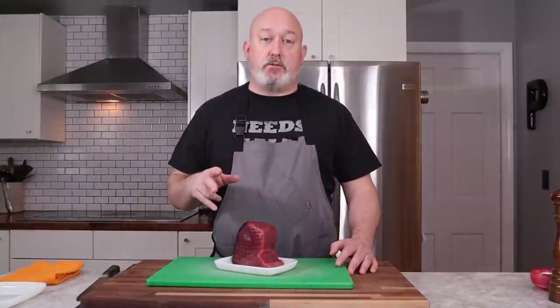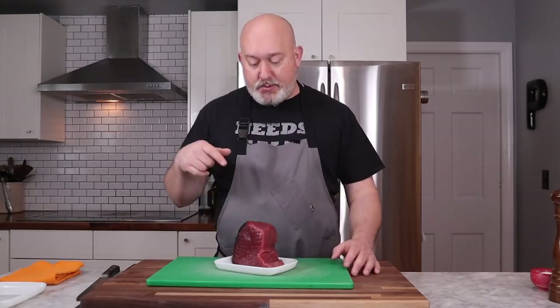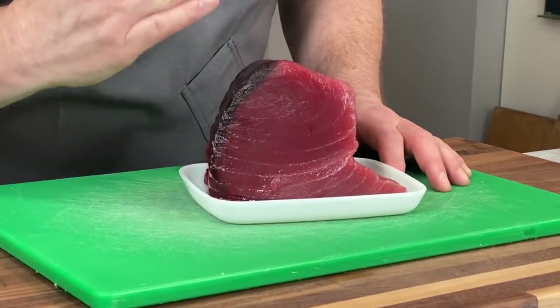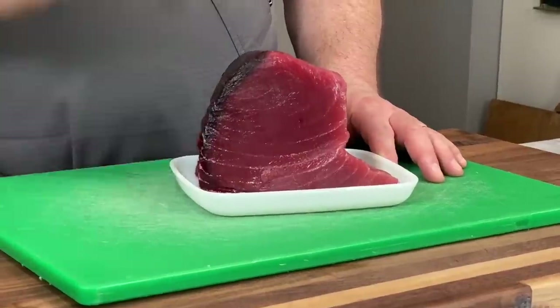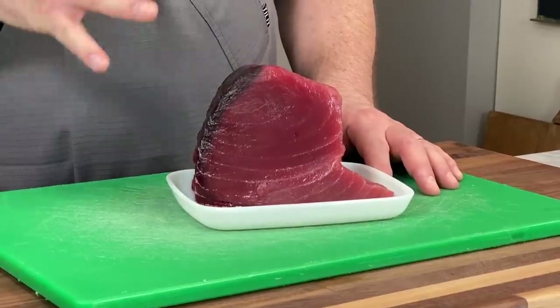The third determining factor is color. If your tuna is like super bright red, sometimes it's been treated with carbon monoxide. So sometimes when you go to supermarkets and the tuna is super bright red, it's been treated. You don't necessarily need it to be super bright red. This is a really nice color — it looks kind of like a nice maroon, and that's what I'm looking for. A really nice deep red color, not super bright.